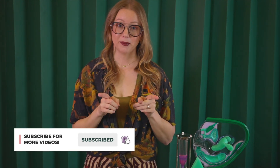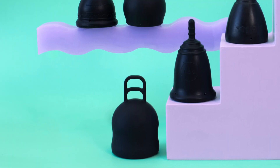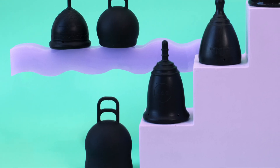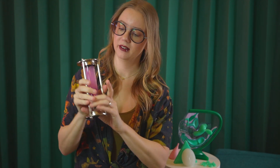If you're new here, take a moment and subscribe for more menstrual cup and menstrual disc educational content. A menstrual cup is a bullet-shaped or possibly spherical-shaped object that makes a seal inside the vaginal walls. It catches your menstrual fluid and you can wear it up to 12 hours, which is a game changer.